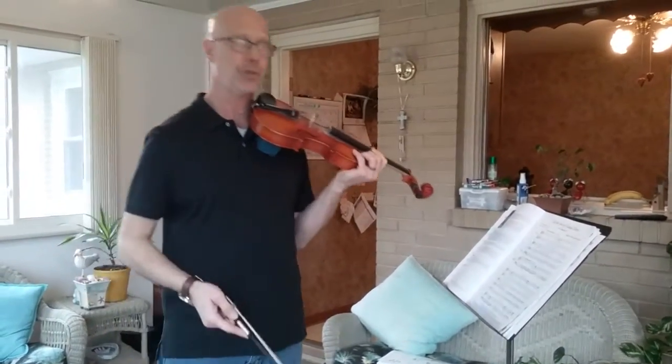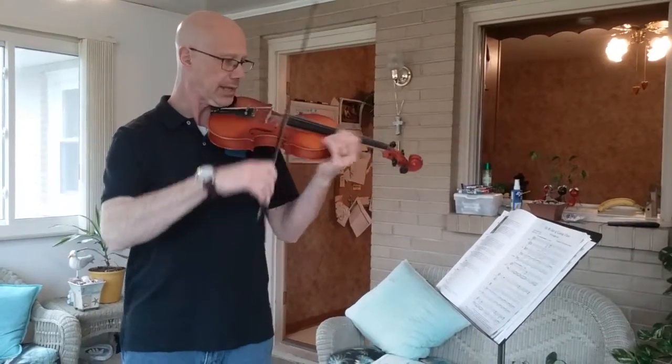Now the second half of the tune, which is what we would call the chorus, goes like this.